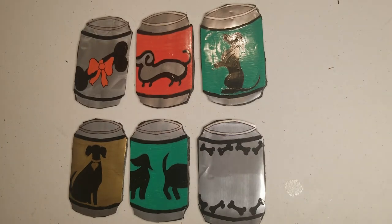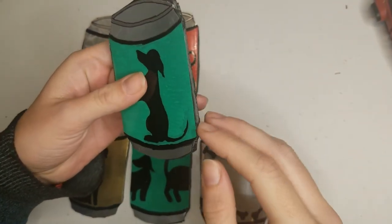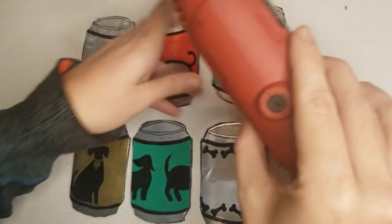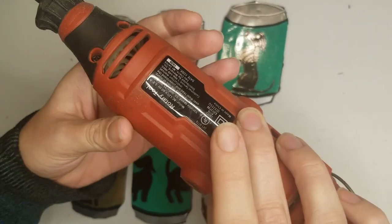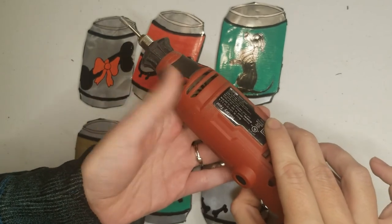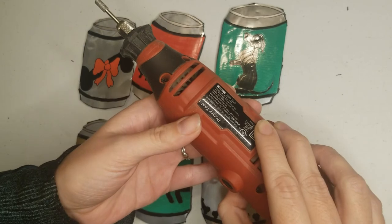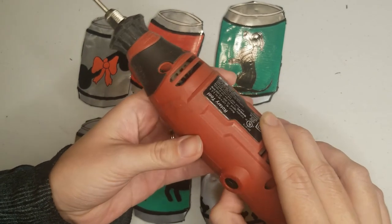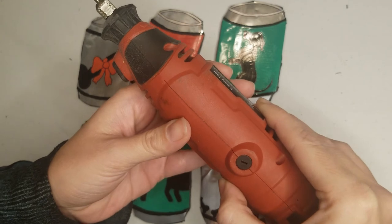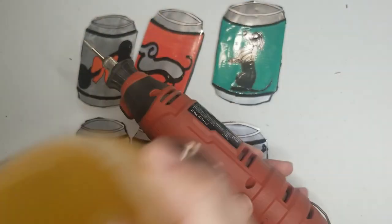Alright boys and girls, look what we got here. Next, we're going to be cleaning up the edges and then adding the pop tabs to the top. So to clean up the edges and make these all uniform, I'm actually going to be using my Dremel tool with a grinding gear. Because I've mentioned before that I'm not teaching folks how to use power tools on this channel, I will be not showing this. Besides that, the sound is atrocious and I'm not going to subject anyone to that — except for myself, apparently. Cheers everyone, see you in a few minutes.